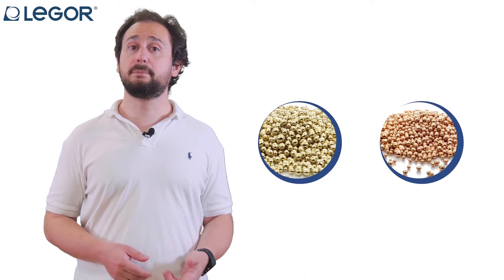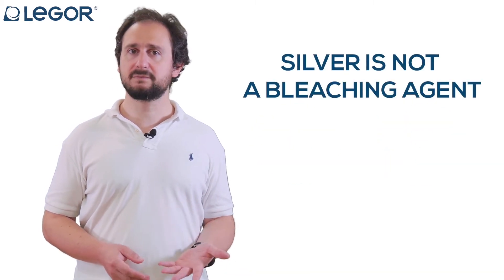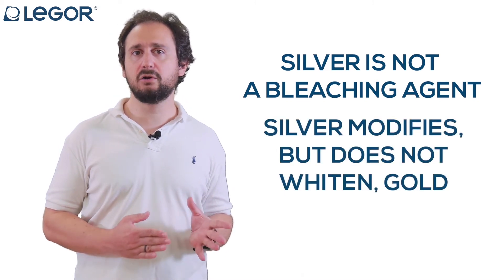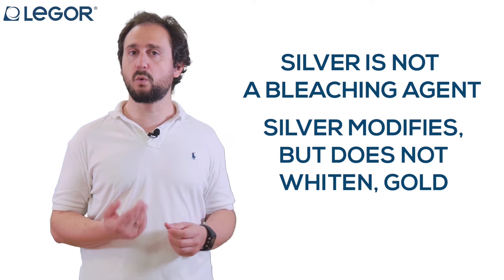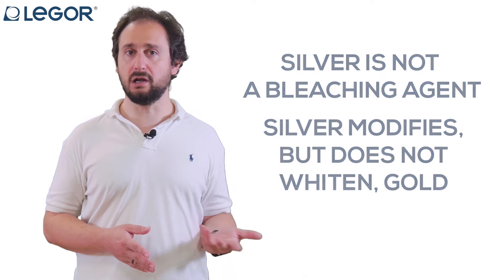We generally associate the use of silver with yellow and red gold alloys, and this is for a basic reason. Silver is not the bleaching element — it may move the color of the alloy from greenish yellow to pinkish yellow depending on the quantity, but doesn't actually make the alloy white when used alone.